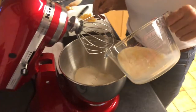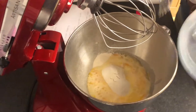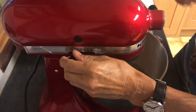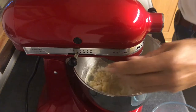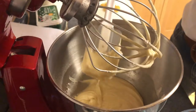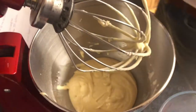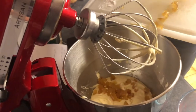That can go in. I'll just mix that up — scrape round, make sure it all mixes well. And then at the end, you can just pop the ginger in.